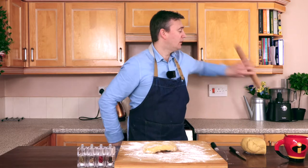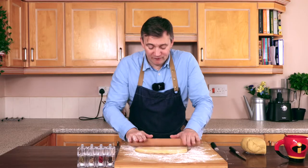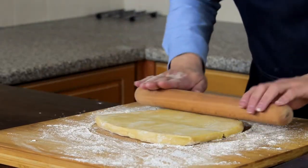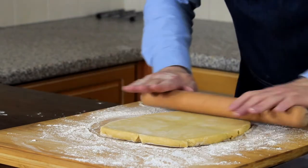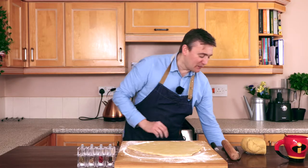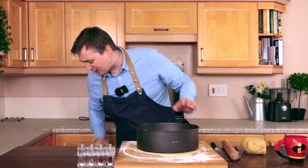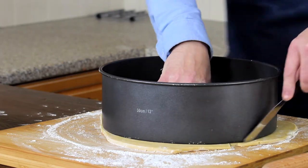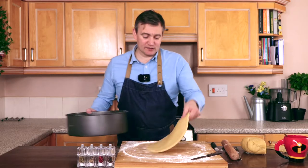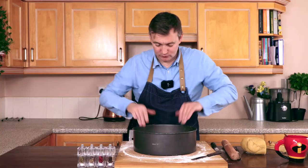We're going to take our rolling pin and roll this out. Like I do in all my videos, we're going to roll, quarter turn and roll. Now that we've rolled our pastry out like this, we're going to take our massive cake tin and pop it on top of the pastry. We'll take a palette knife and go round the outside, move that aside, pop it down and place that in the base — just like that.